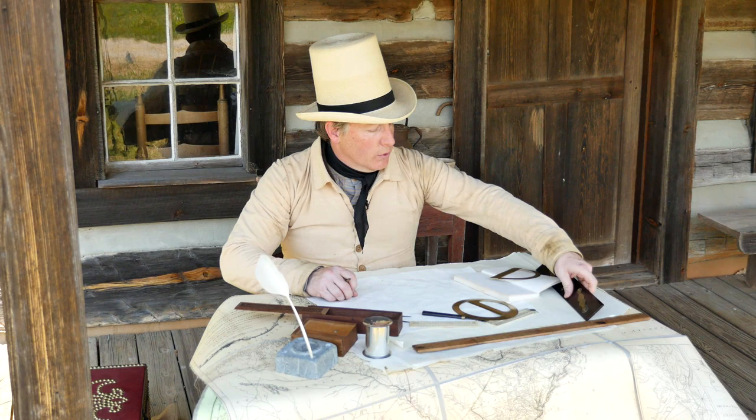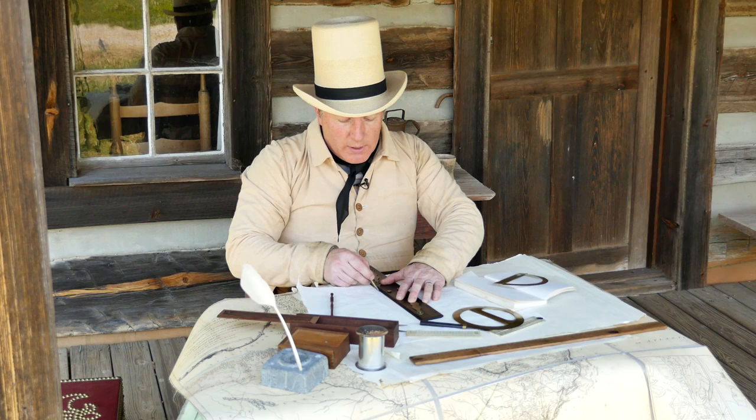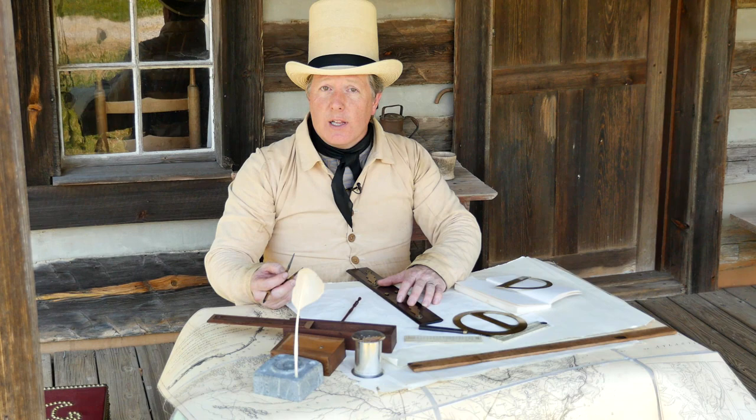Then I can take a ruler and connect my center point to each of the lines, draw in the length of that line, and then I need to scale the line to whatever scale I want to make the map.